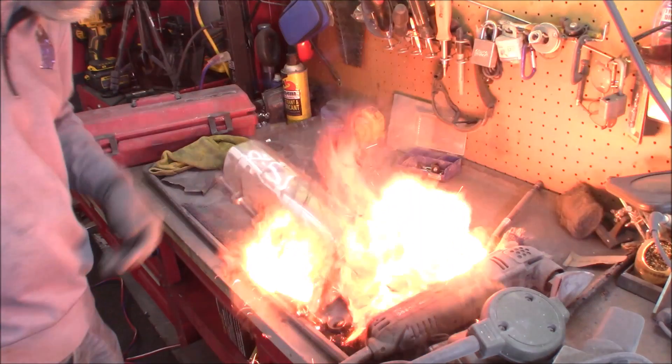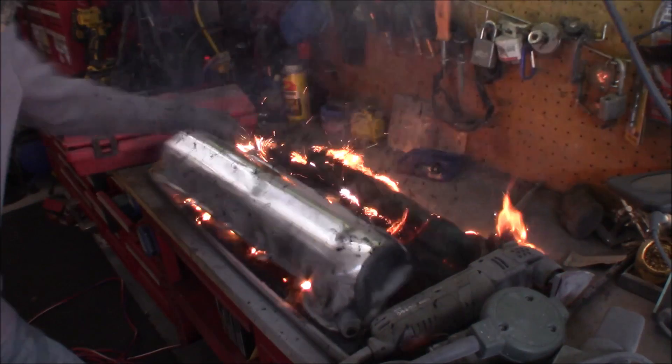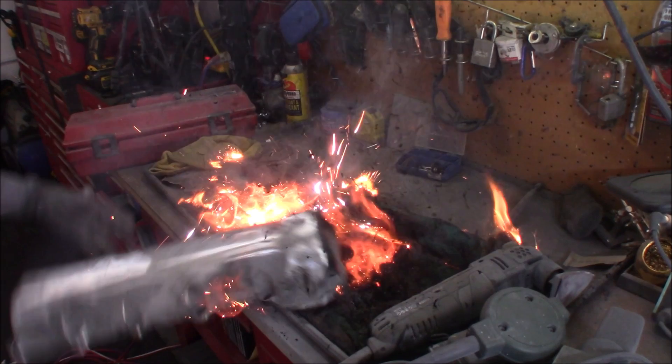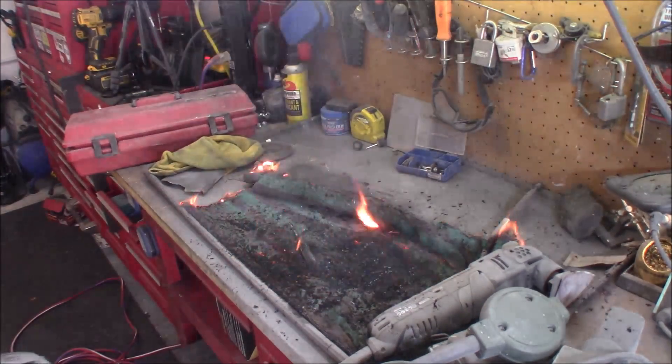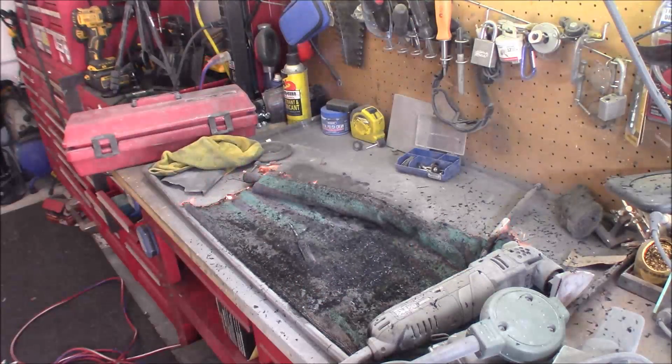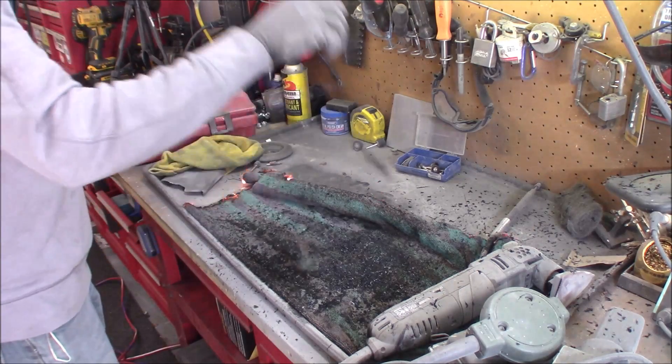That's slow motion right there. Ended up with a static charge into the valve cover causing a spark when I grounded it into the table. That is one of the hazards right there, so do be careful.